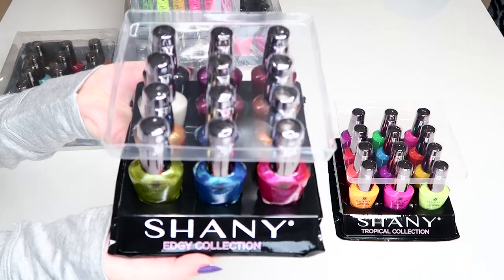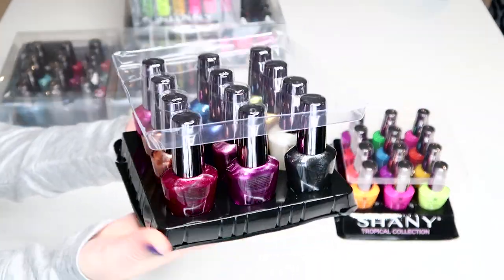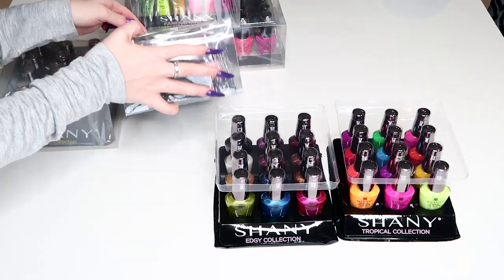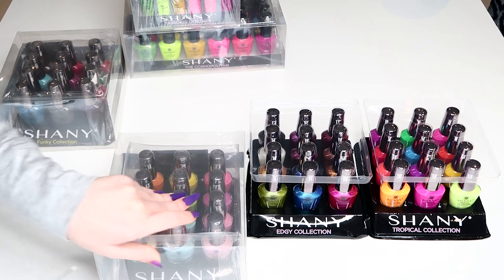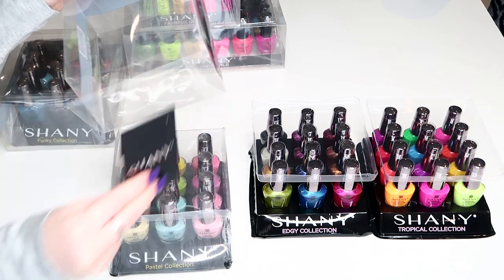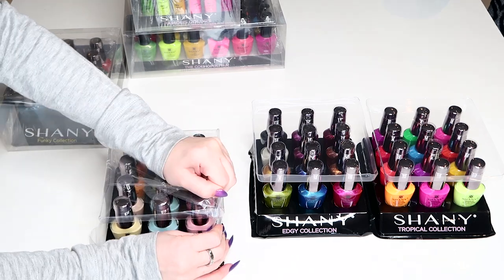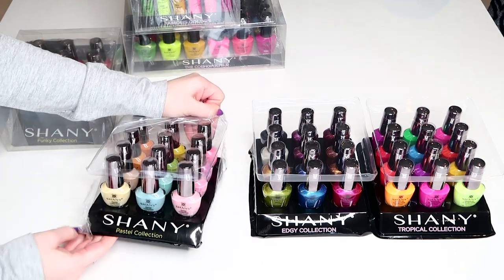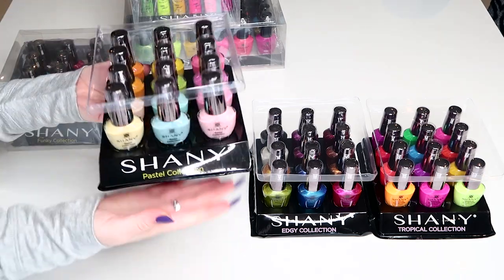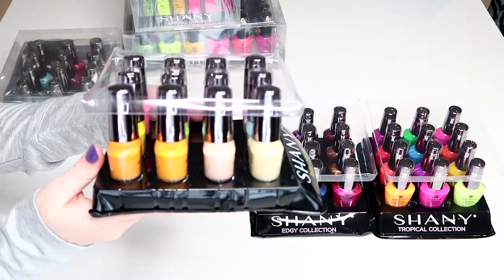This next one is called the Edgy Collection — it's a collection of 12 metallic polishes. This collection is called the Pastel Collection — super cute for this time of year.